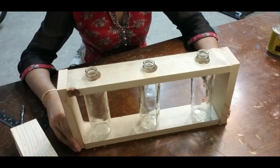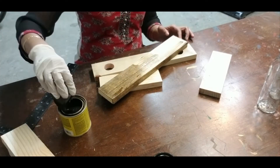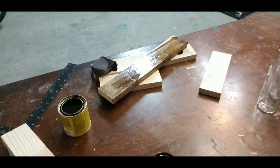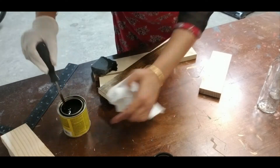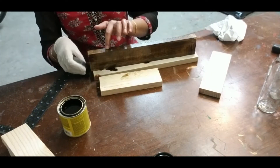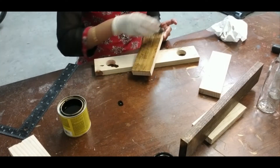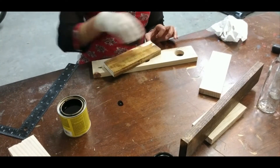Before bringing the pieces together, I would like to stain them first. I am using dark walnut. You could alternatively choose to paint instead of stain to the color of your choice. Wear a pair of gloves and use a piece of sponge to apply the stain. I applied two coats of stain on the wood and allow it to dry.